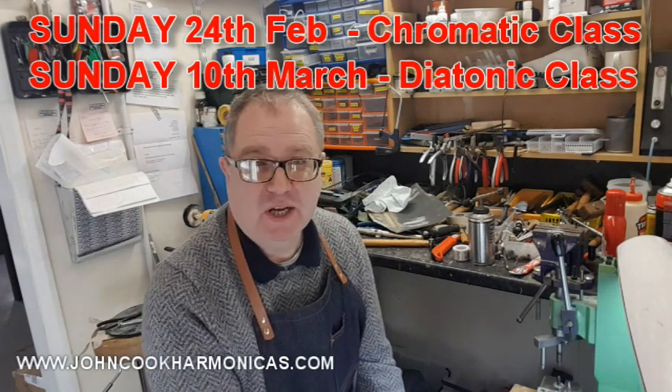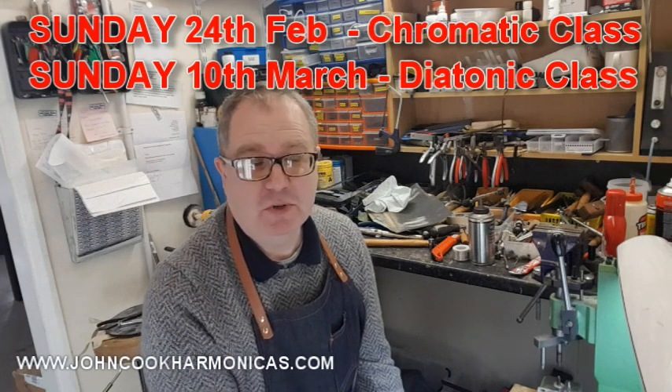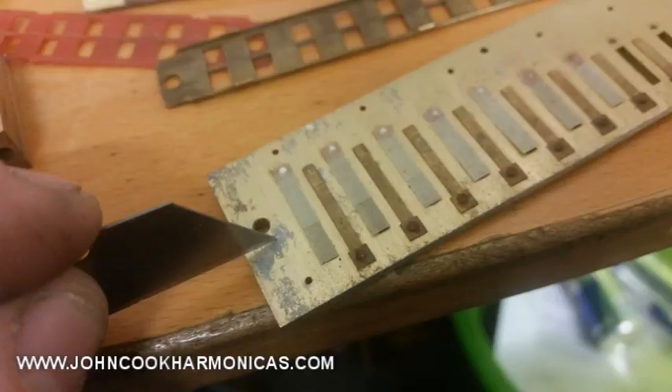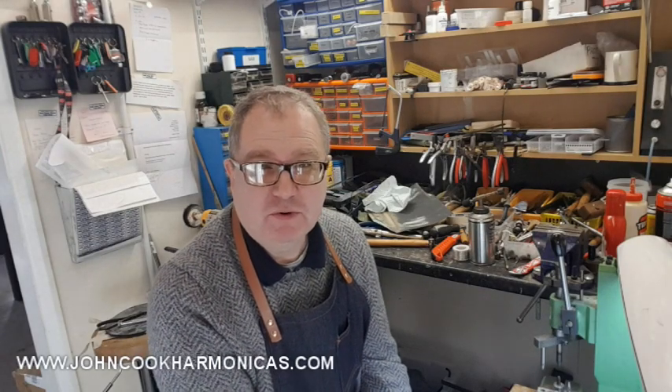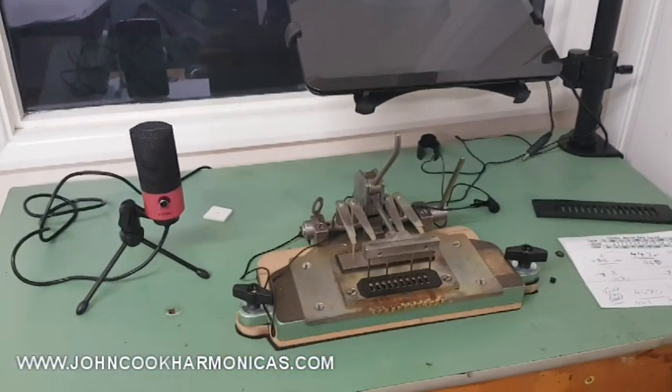Sunday the 24th of February will be the one-day chromatic class, and on Sunday March the 10th I'm going to run a diatonic class. As before, that's going to be for five people as well — I'm going to limit that to five people. Very much hands-on this year. I'm fortunate enough to have acquired some original Hohner equipment.